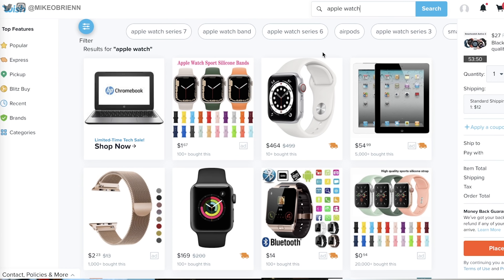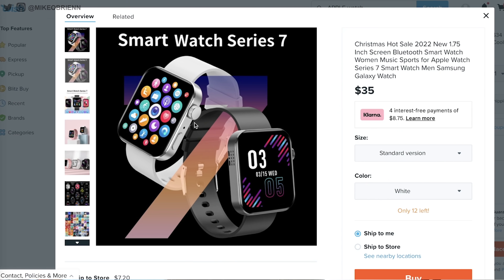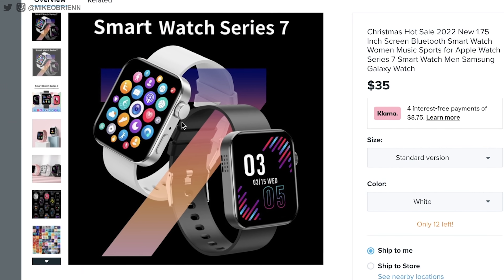I'm talking $11 Apple Watches, $20 Galaxy Watches. Today, I'm gonna go and see what I can find in the Smartwatch section on Wish.com. Whatever I find, I'm gonna buy it and we're gonna see what they actually look like. I'm thinking some maybe $10 or $12 Apple Watches, maybe some $25 Galaxy Watches. Let's see what we can find.